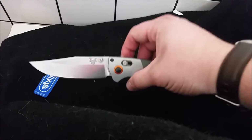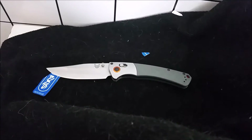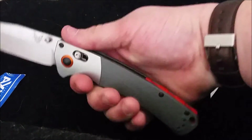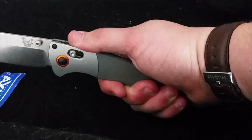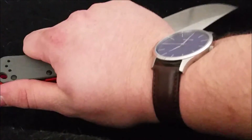I'm blown away by this knife — buy it if you can afford it, save up for it. I've fallen in love with it. I have pretty small hands and it doesn't even fill my whole hand, but you've still got jimping at the back of the handle and it works great in a reverse grip too.